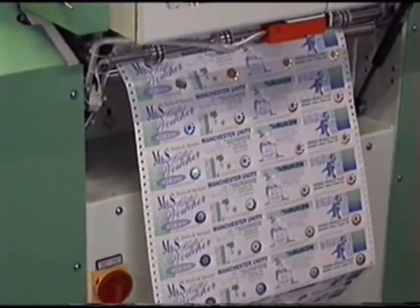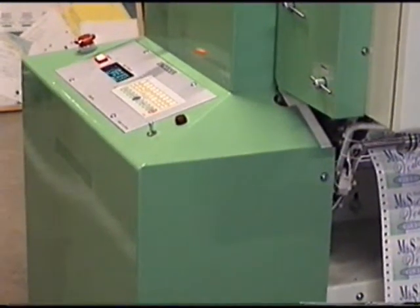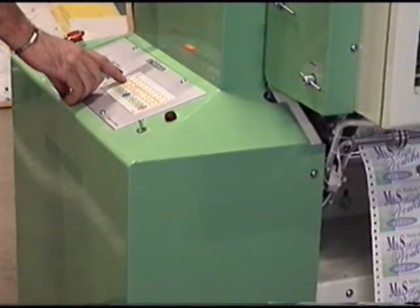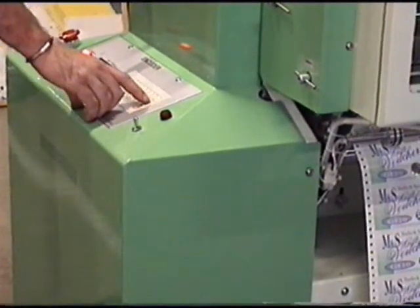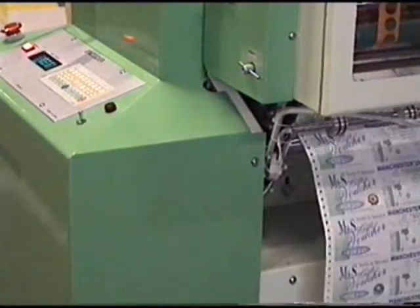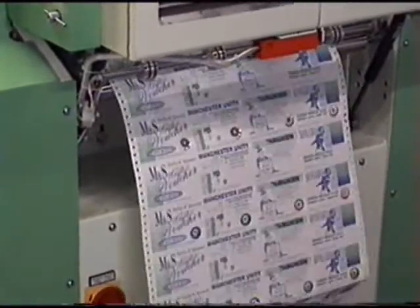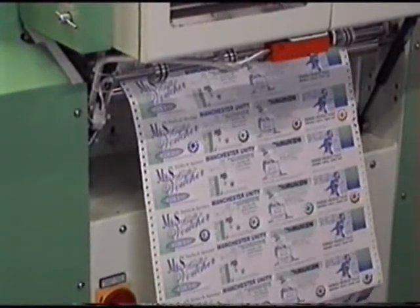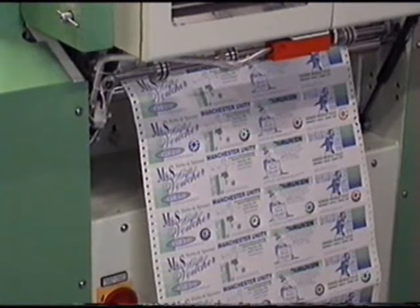If we wish to change the feed depth from every 3 inches to say every 6 inches, that's a very simple operation. We go into the main computer depth program and we program 6 inches instead of 3, and we restart the machine. Now we can see that we're skipping every other ticket, so we're laying a hologram down every 6 inches.